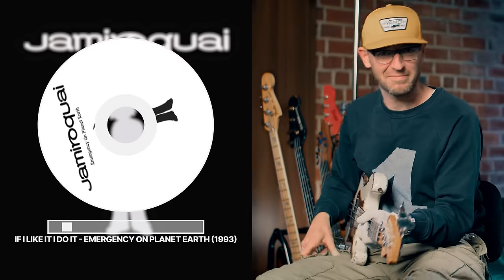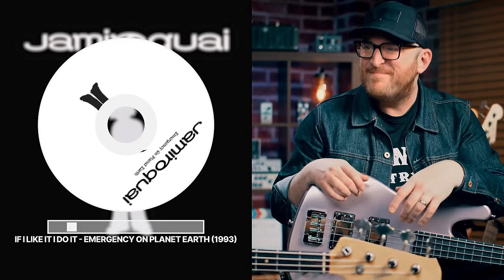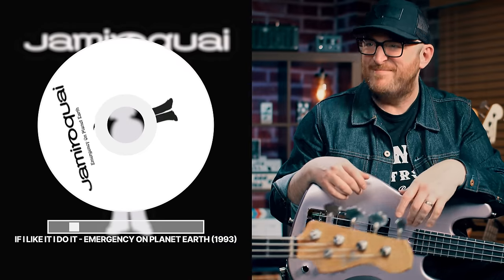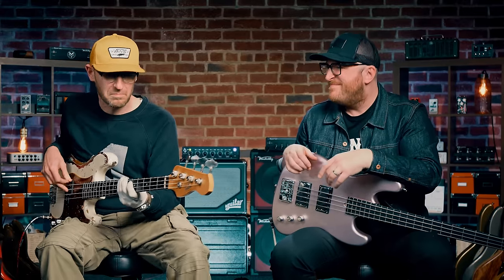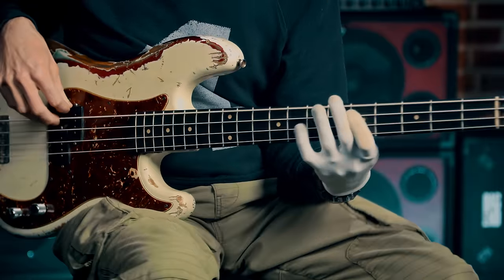Next up from Return of the Space Cowboy, Stuart Zender on bass — Light Years — with this unreal riff: fuzzy bass with piano doubling. There's so much going on. It's like a unison riff — one of my favorites. There's a bass up high, maybe a bass down low, and a big piano down low too.